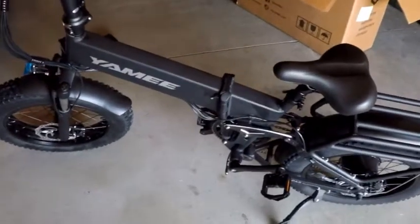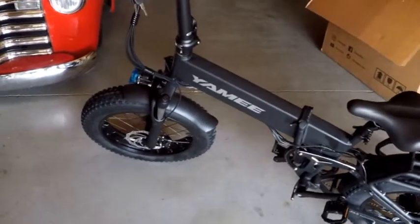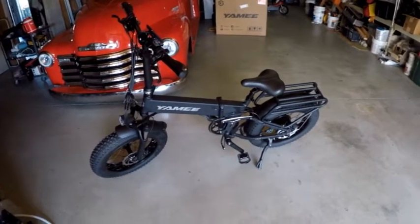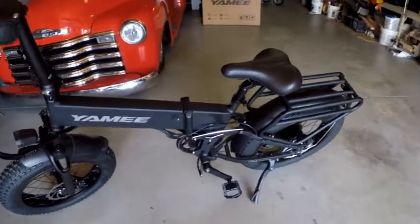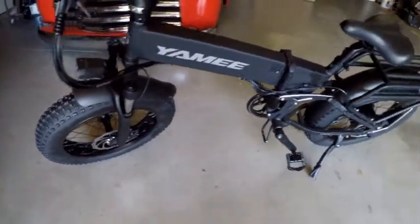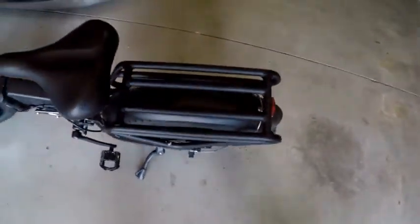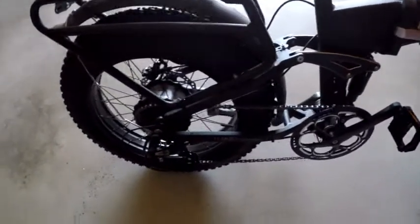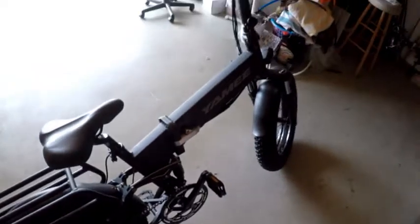I'm going to prep her up, go for a ride, and give you a ride-along video hopefully. Alright, got the tires filled up with air. Going to slime them another time — too anxious to go try this bad boy. Everything looks good. Messed with a few things, impressed with a few so far. Don't have any complaints. Just curious how she's going to run, and I'm about to find out here shortly. I'm going to take you for a little ride.